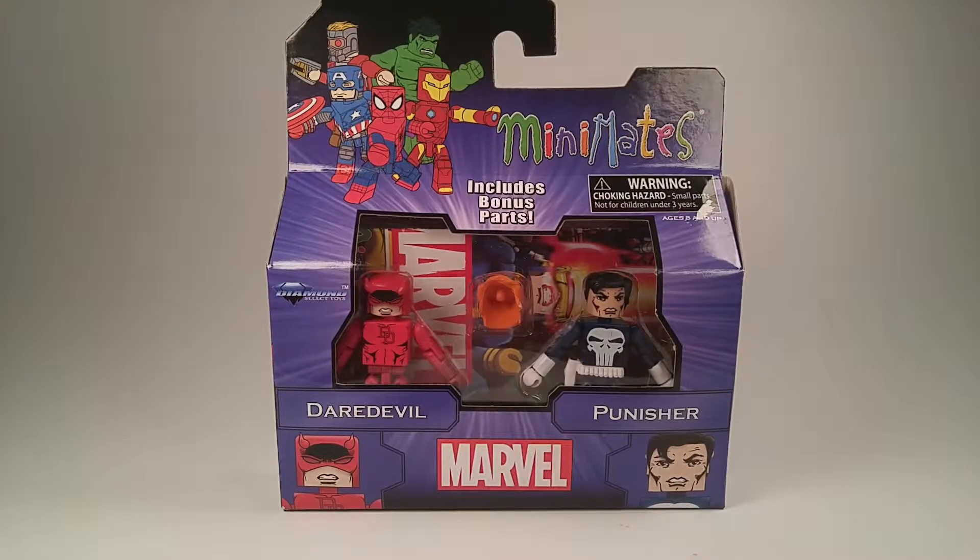Diamond Select released these two Greatest Hits waves that pretty much had all the common characters in it — Captain America, Wolverine, Sabertooth — just very common Minimates.